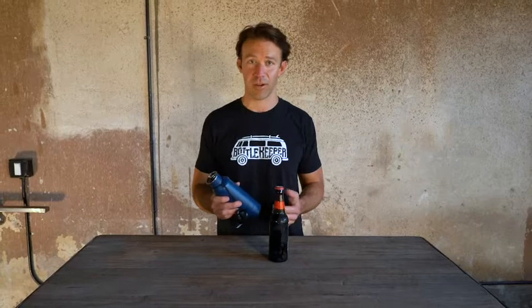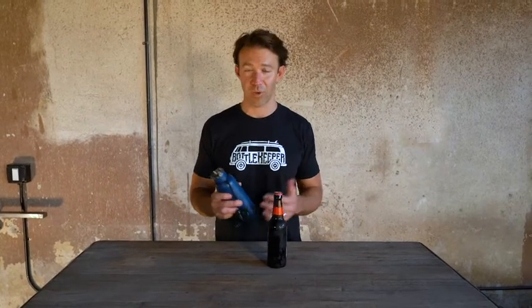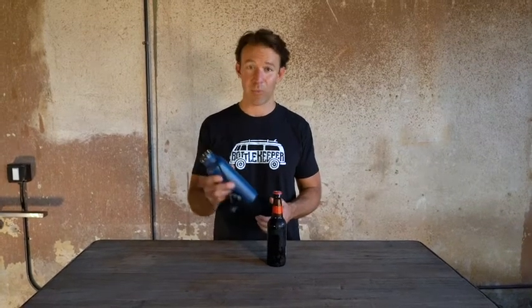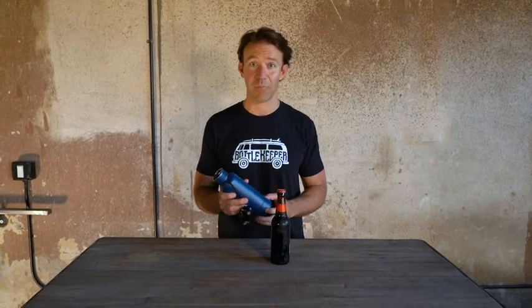This all came about in 2013 when my cousin Matt was drinking a beer on a beach out of a red party cup, and it was warm and disgusting in minutes. We all know that experience, and it's pretty bad. So we came up with a better way — if we could keep the beer in the bottle and insert it into an insulated container, and we got Bottle Keeper.